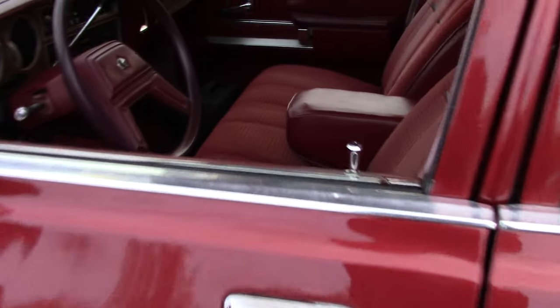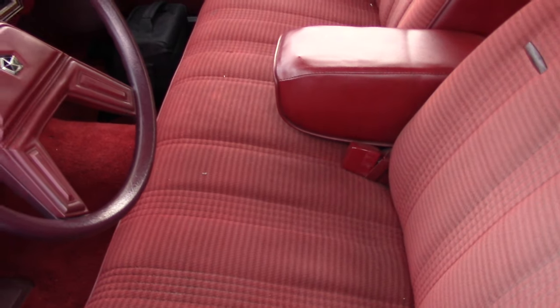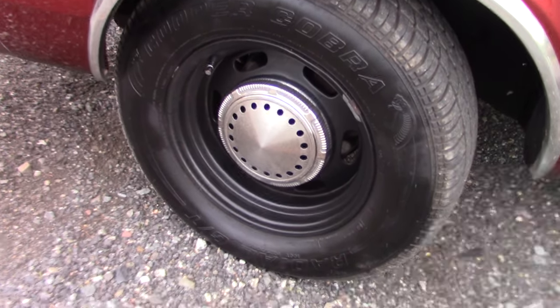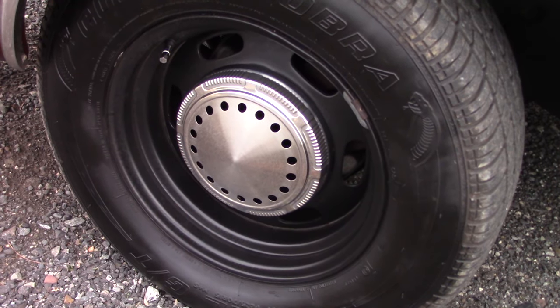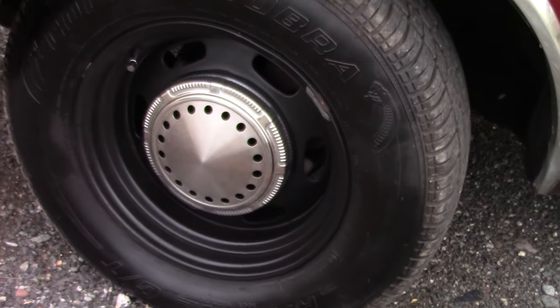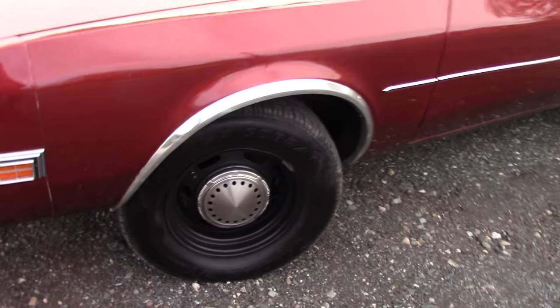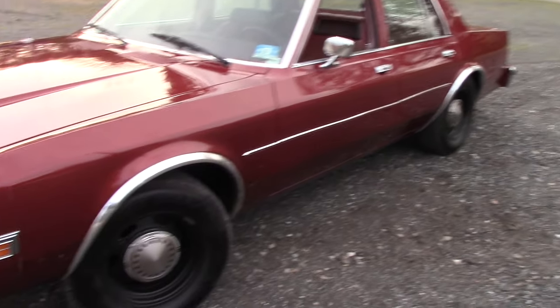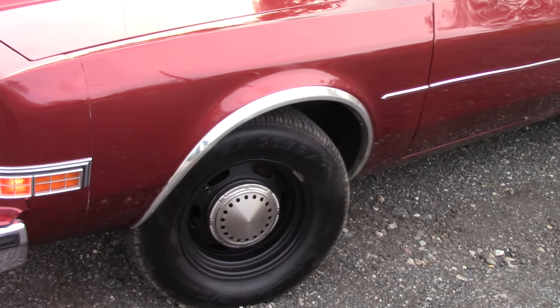It's already got crank windows, manual locks, and a bench seat, also in near mint condition. I acquired a set of police rallies with a beautiful full set of those dog dish police caps with the drilled slotted holes. I actually bought about five sets of those until I found four that I liked, and I put the four I liked together to get the beautiful set that's on this car.